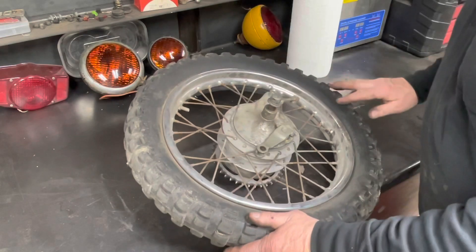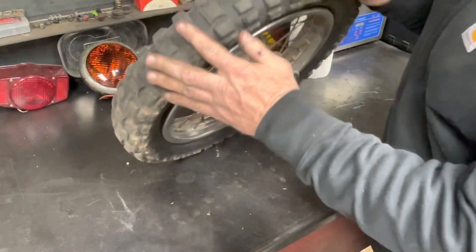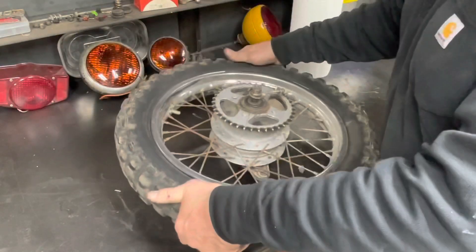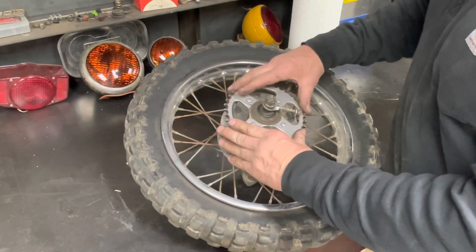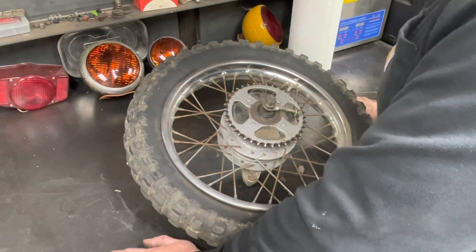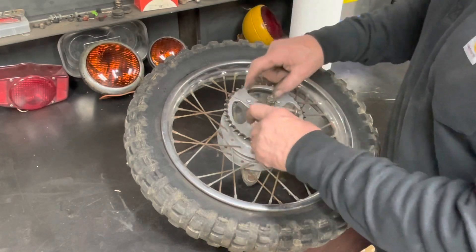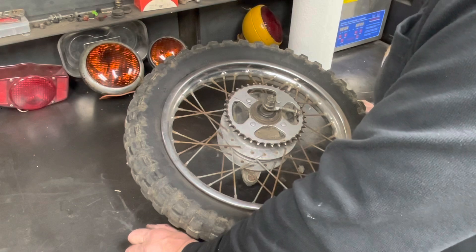The rear tire is a 3x14. It's worn, but I think it'll be all right - it's not slick. So for the low-buck project we're building, it'll be fine. It looks like it's got a 38-tooth rear sprocket, and it has the same rubber dampener isolator setup that a CT70 has. Take the snap ring off and you can pull the sprocket off - it's got the four pins and they sit inside the little rubber dampeners inside the hub. We're going to leave that set up on here.